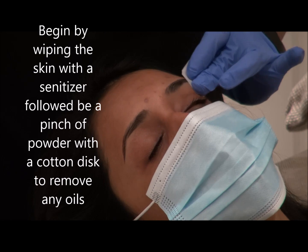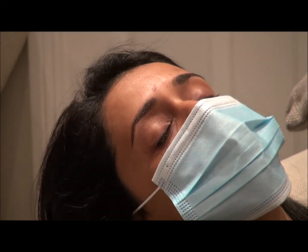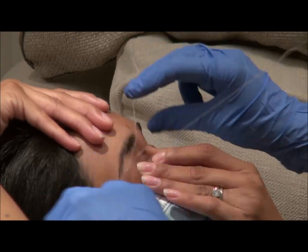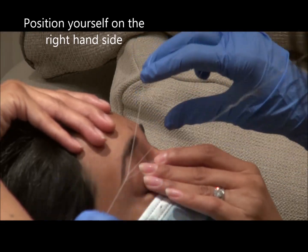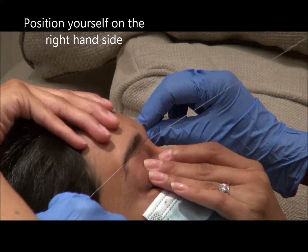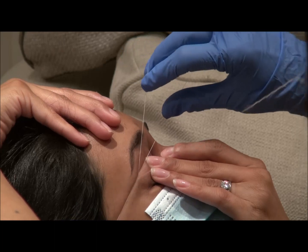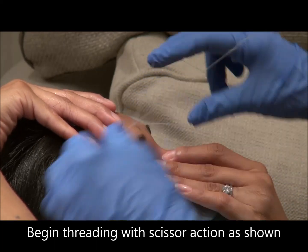Make sure that the client wears a face mask. Ask the client to stretch the skin on the temple and on the eyelid. It makes it easier and you'll find that you won't get any scabs.